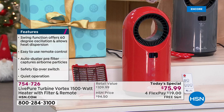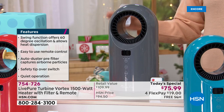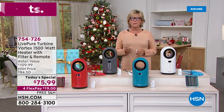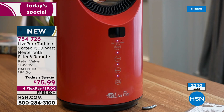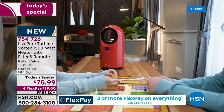Only here at HSN are you going to find this beautiful teal or the fabulous red — we have the least inventory in these two colors. In the charcoal you see right here, this is already our number one seller. This has been on pre-sell and we've sold so many leading up to this moment. And then lastly, we have it in the white. This fan heater comes with a full year warranty, and at $75.99 compared to the retail price of $110 anywhere but here at HSN, that's $34 back at you. Free shipping today.